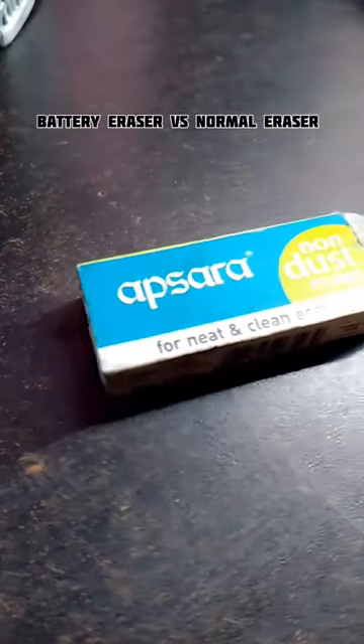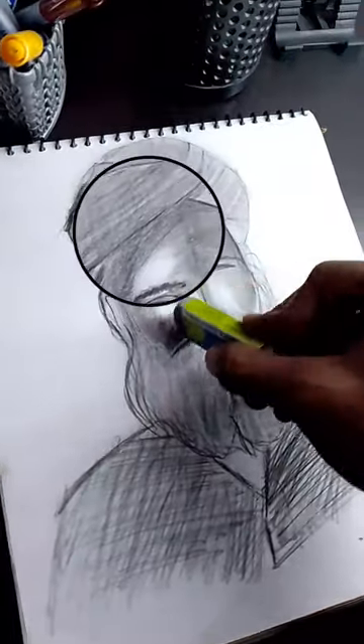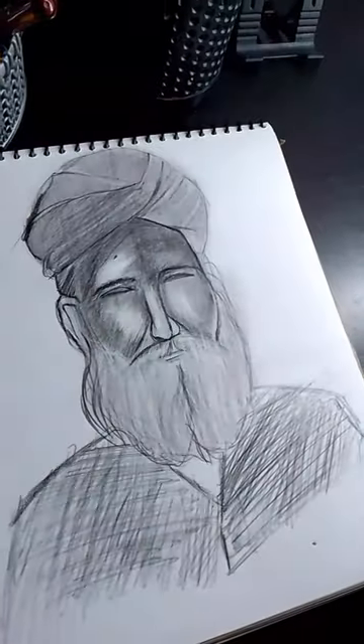Electric Eraser versus Normal Eraser. The Normal Eraser is used for these types of highlights and glow, but it does not give a sharp point. So the main order is your Leviker Electric Eraser from Amazon.